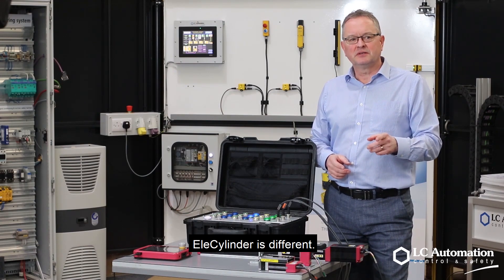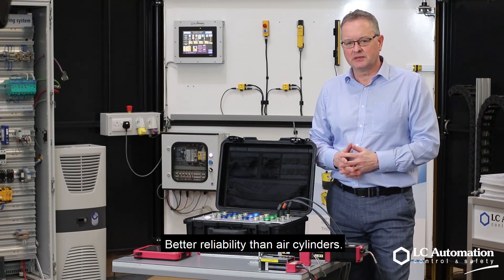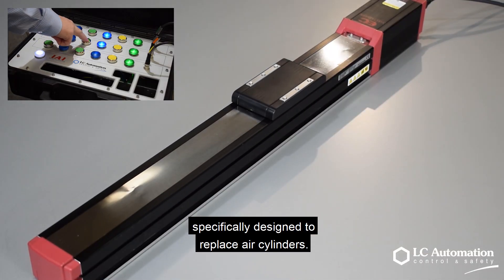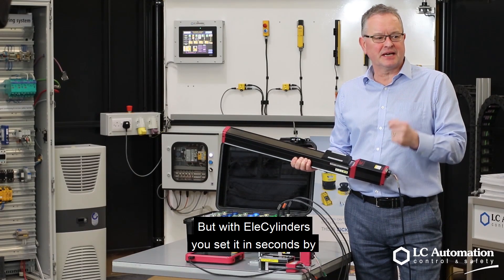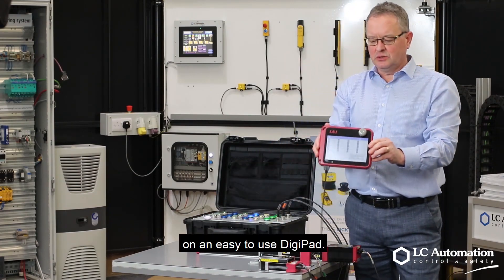The LX cylinder is different — it offers better control, better efficiency and better reliability than air cylinders. The IEI LX cylinder has been specifically designed to replace air cylinders. You set start and end points just like you do with air cylinders, but with the LX cylinder you set it in seconds by entering numerical values on an easy-to-use touchpad.